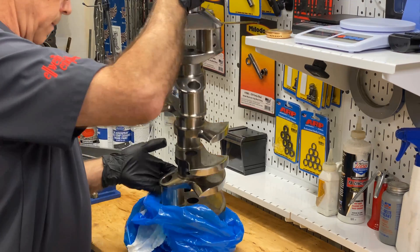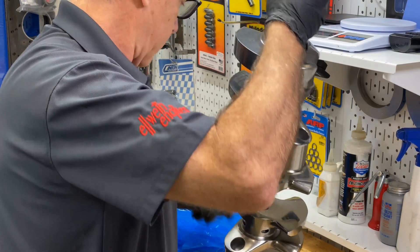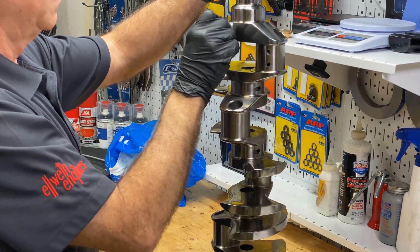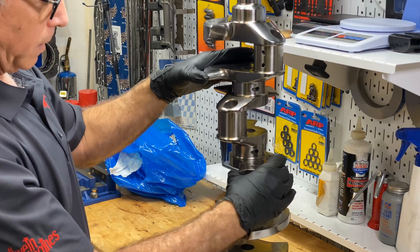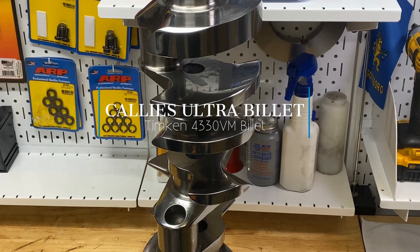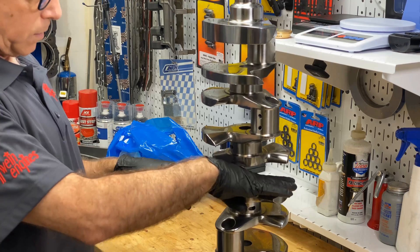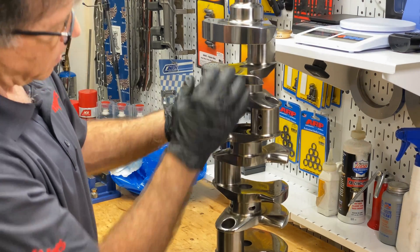All right, here we have my first look. First thing I notice is the great amount of polish — I didn't know it was actually going to come polished. Notice the center counterweights; that's an addition. There's a lot of shipping oil so you can't really evaluate the degree of polish for the journals — the main and the rod journals.